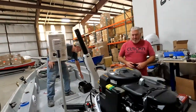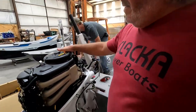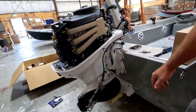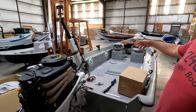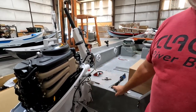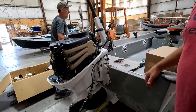Jake explains: the 6040 is somewhat new, but this is a special run they did just for them — the White Edition, with a cool saltwater vibe. They're putting a lot of the Minn Kota white salt riptide motors on here. They talked about how cool white motors would look on a fiberglass boat if they could get a run of them.